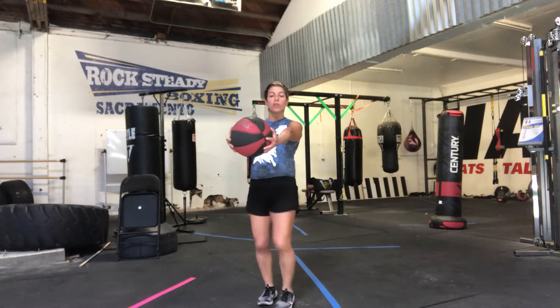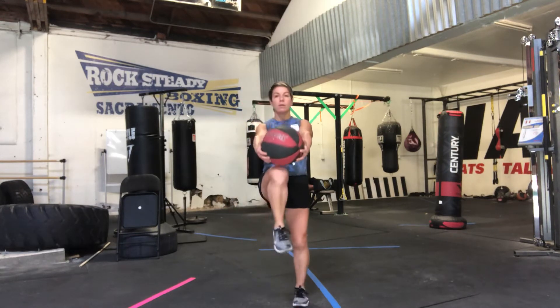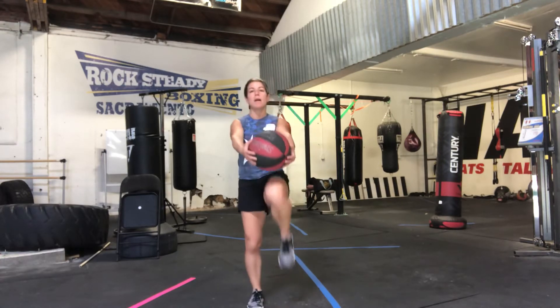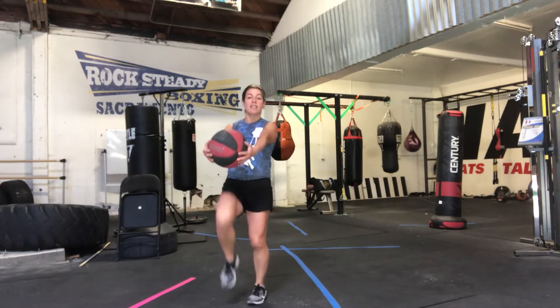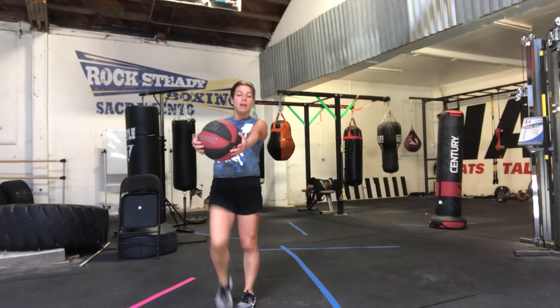Tummy's tight, shoulders are locked down, tall posture. You can jog it out or work with the high knees. We're just getting warmed up, so I would work on exaggerating the high knees. We have less than five seconds now.